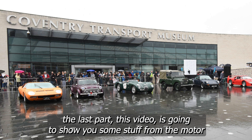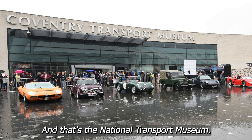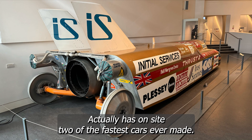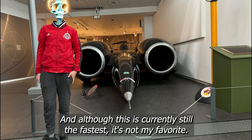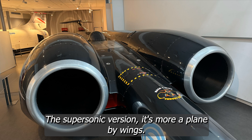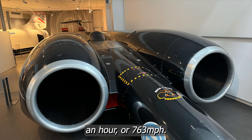The last part of this video, I'm going to show you some stuff from the motor museum I visited in the UK. I've been there since childhood — it's the National Transport Museum, a place of pretty much unequalled wonders for anyone interested in wheeled transport. It actually has on site two of the fastest cars ever made. This is my eldest in front of the Thrust SSC, the supersonic car, which is currently still the fastest, though not my favourite. My affection goes to the Thrust 2 car, which in 1987 took back the world land speed record from the United States. The record currently stands at 1,227 kilometres an hour, or 763 miles per hour.